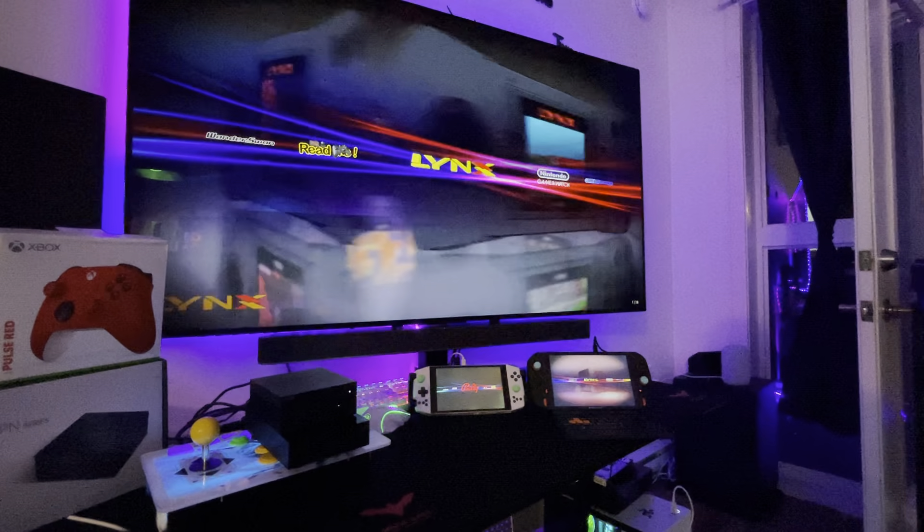If you saw my video on the handle, it's the same games, same setup. You'll have all the arcade — all the arcade mains. It's complete, more than complete, because you have homebrew, hack versions, and stuff like that. The main arcade is complete. You have all the boards.